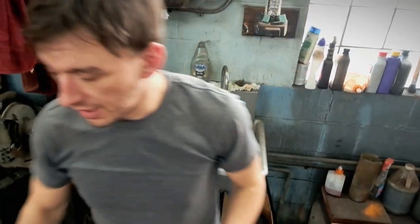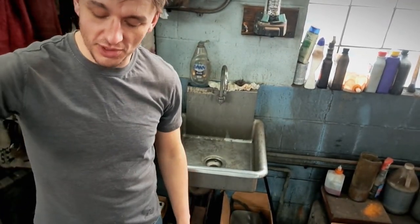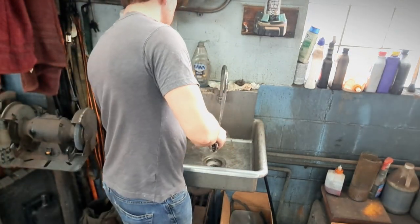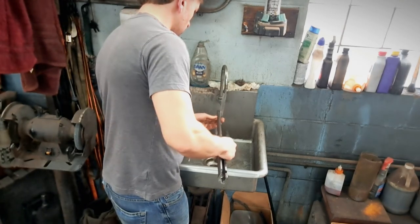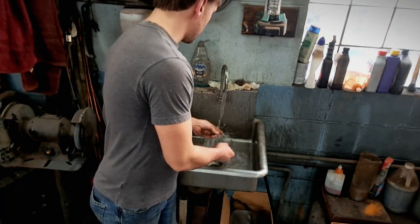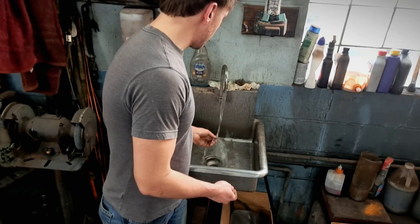It might be a good idea to run a brush down through the bore — that's up to you. For me I'm going to have this all done in a day, so any rusting that would happen to the bore would not be enough to pit it anyway. No big deal — don't mind my dirty sink, it washes dirty hands. We've got this back over to the workbench.